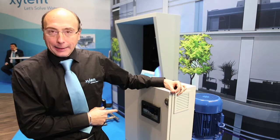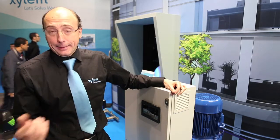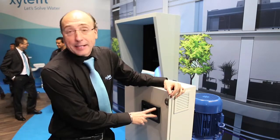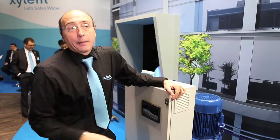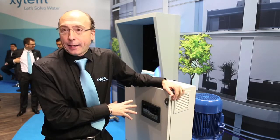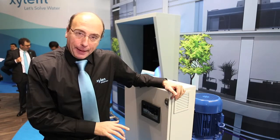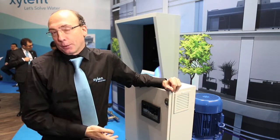The electronic card SD60 has a lot of features. One of the best features is the web server, which is built into the software of the card. It is possible by a PC directly from your desk to check the booster at a remote site or a local site. It's possible to change the parameters, read the parameters, and check the alarm status.